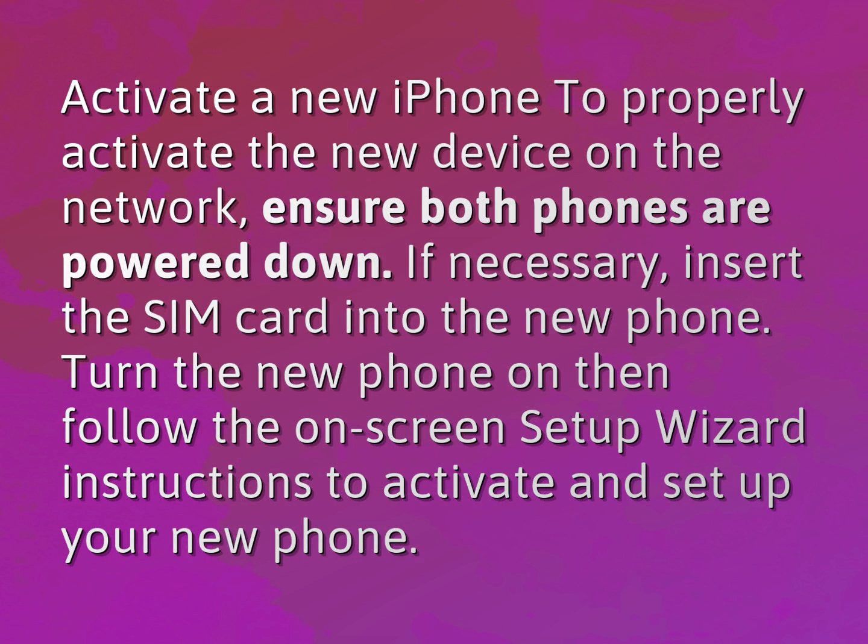To activate a new iPhone and properly activate the new device on the network, ensure both phones are powered down. If necessary, insert the SIM card into the new phone. Turn the new phone on, then follow the on-screen setup wizard instructions to activate and set up your new phone.